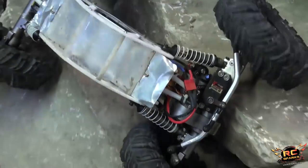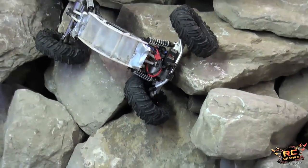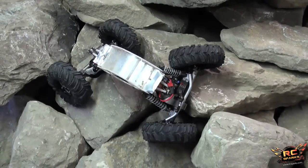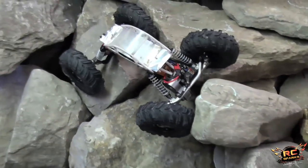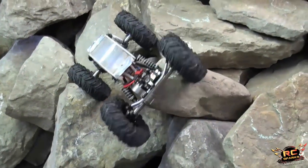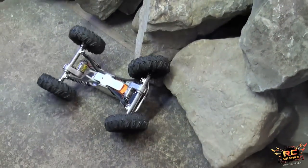Looks like a moon crawler. Nice. Oh, we forgot Paul. We looked around but we got everybody. He's going down. Good try.